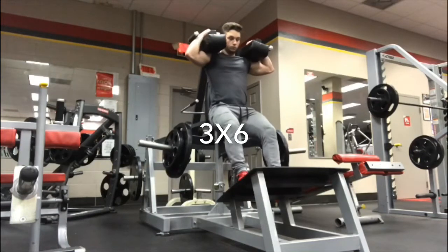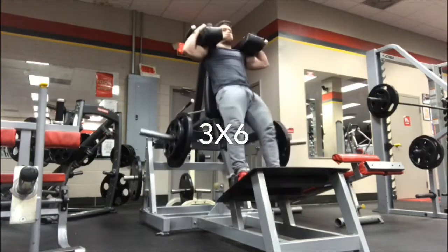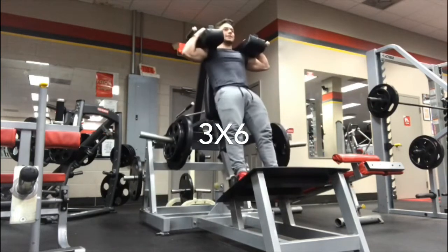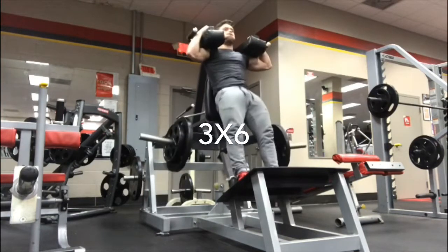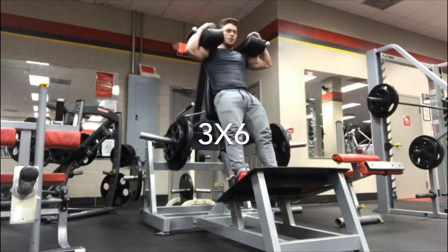This builds explosiveness from the ground up. Just make sure you pause every single rep at the bottom.